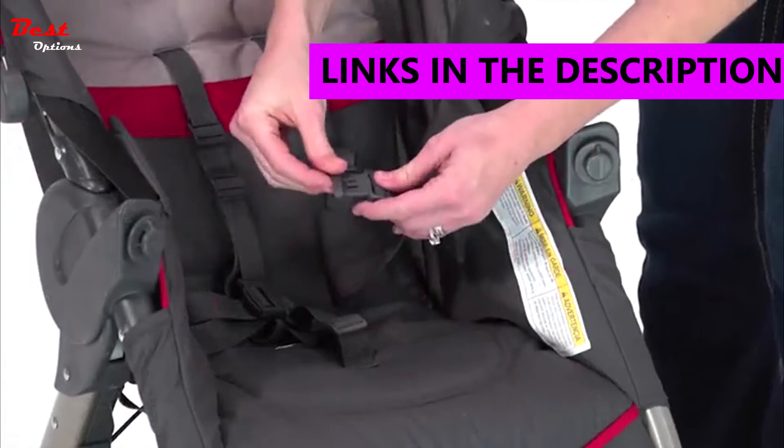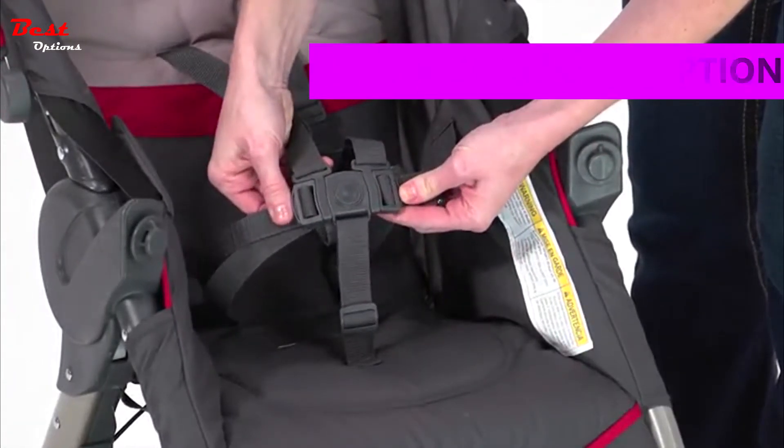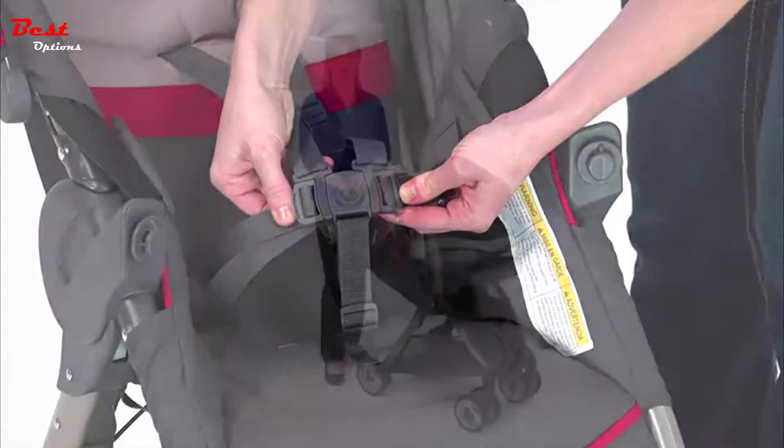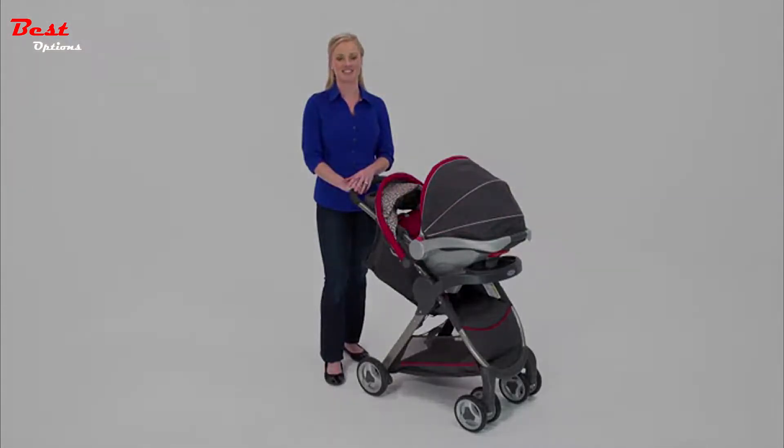To make sure your child is always secure, the Fast Action Fold Click Connect travel system offers a convertible three or five-point harness. Get ready to enjoy the ultimate convenience and comfort with the Fast Action Fold Click Connect travel system.